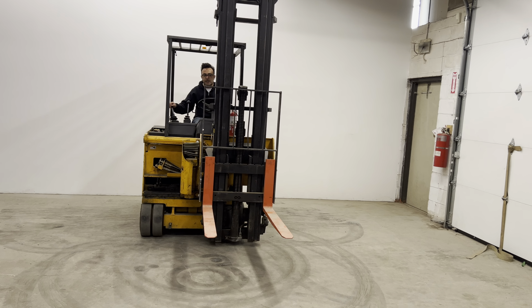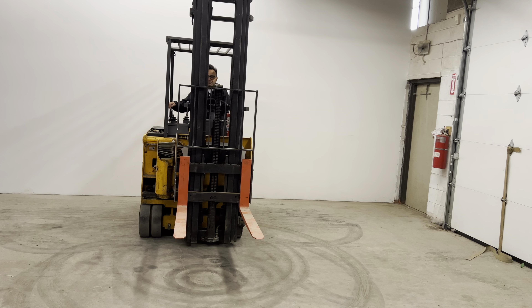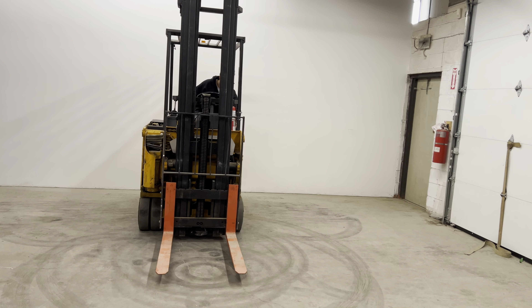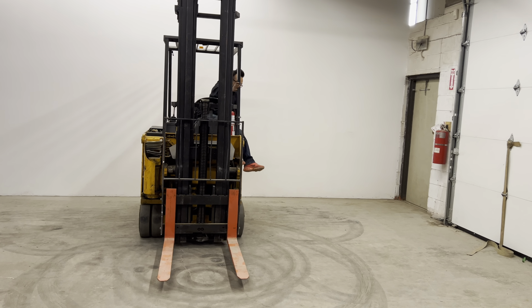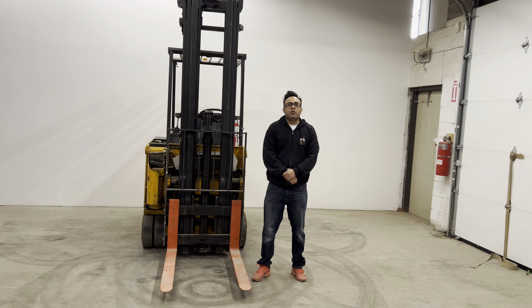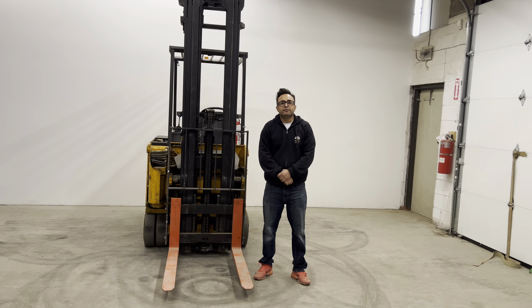So we'll demonstrate its maneuverability now. As you can see, it maneuvers extremely well. And just a demonstrated side shift.